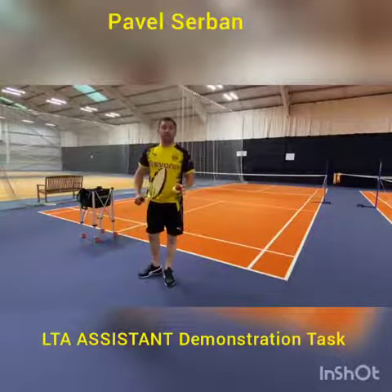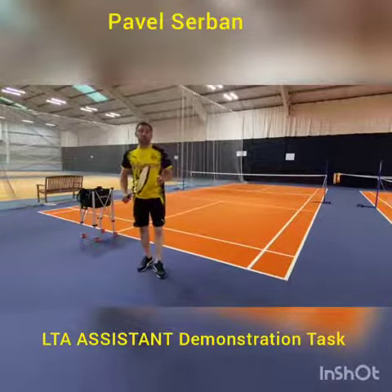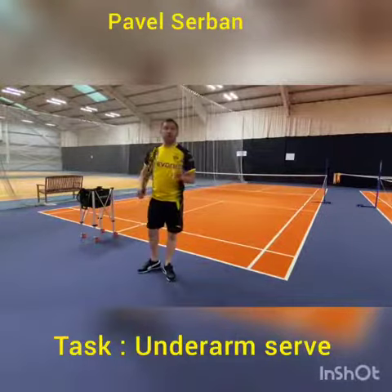My name is Pavel Servon and today I'm going to demonstrate how to do an underarm serve on mini red court.